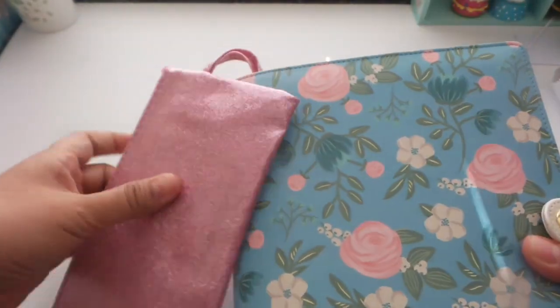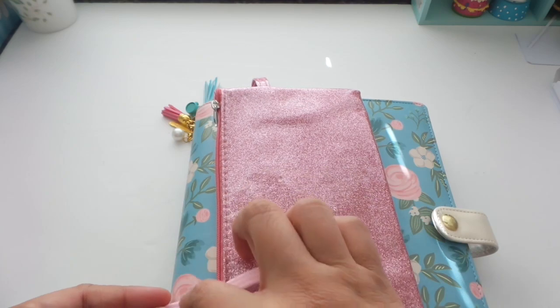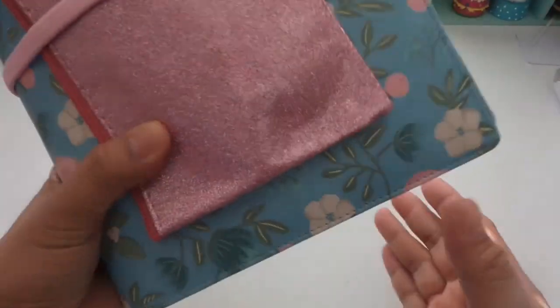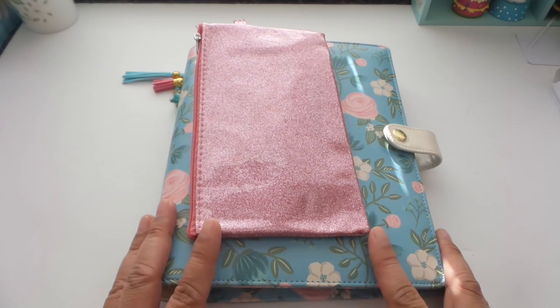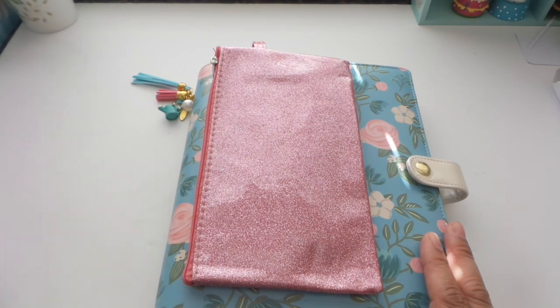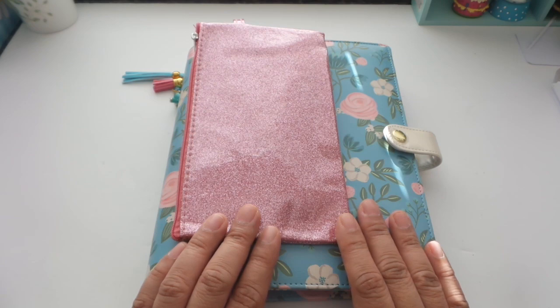If you want to tie the binder closed, the Dollar Tree sells a pack of six or sometimes eight elastics for just a dollar. This one matches the color of the flowers, so if you want to keep it together that's fine too. But I don't really need it — I'm just showing you another option in case your pouch doesn't have a handle. My budget binder system is simple enough for us to follow through. I hope I've inspired you to do the same. Please click like, comment below, share this video, and subscribe to my channel. Have a great and wonderful New Year — bye bye!